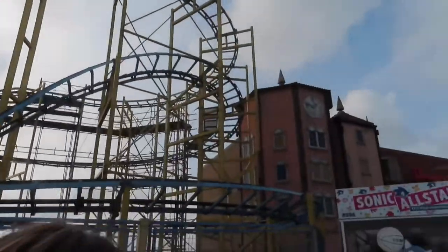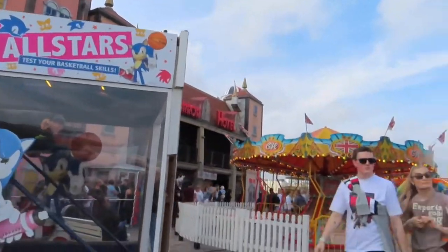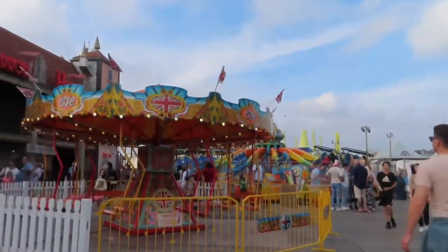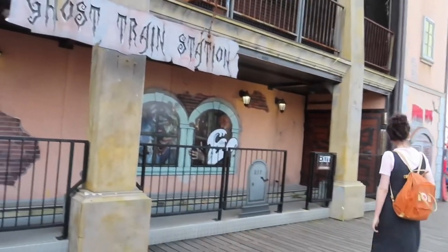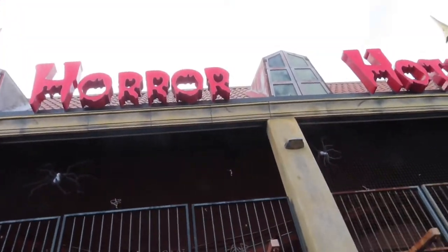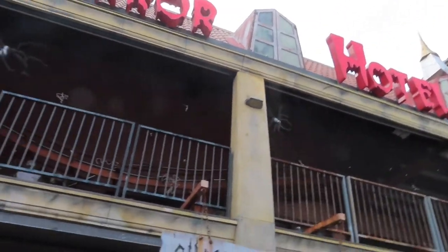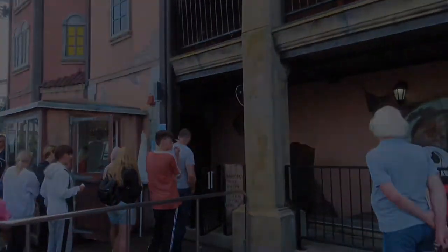Dark ride time — Horror Hotel. This has a pretty cool facade, looks decent. I'm excited to give it a go. It's been pretty low throughput but it's the park's ghost train, and I just love a ghost train and a dark ride.